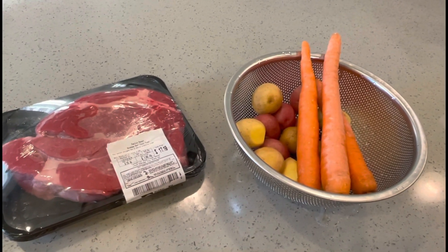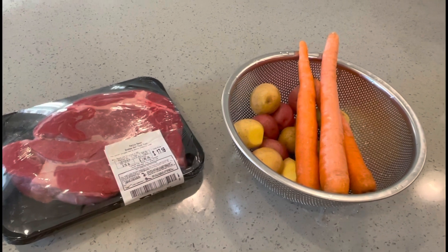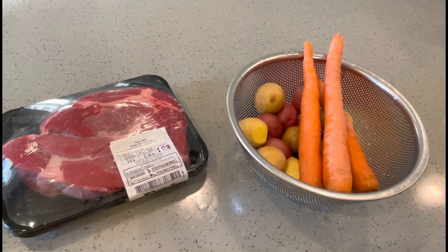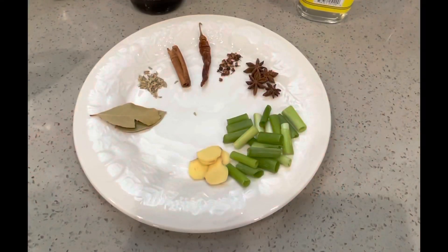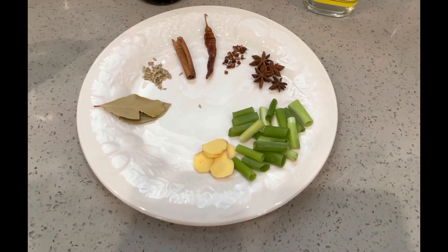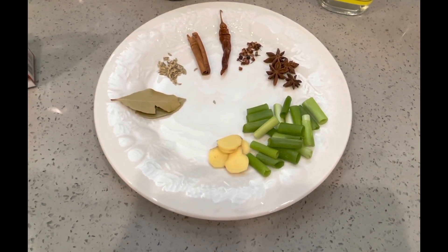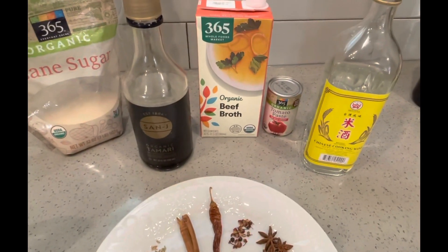What kind of beef stew are we going to make? I can make Chinese beef stew or we could do Irish beef stew. Well, I made Irish beef stew the last time, so why don't we try making the Chinese this time. I think Chinese beef stew and Irish beef stew are very similar.